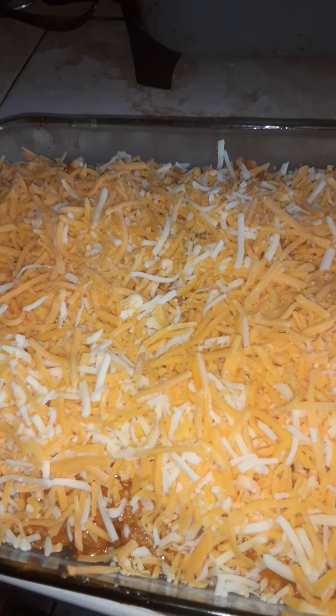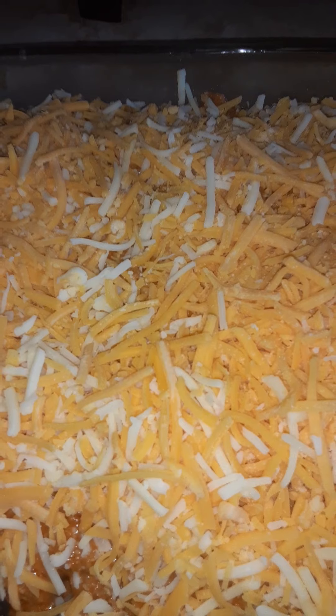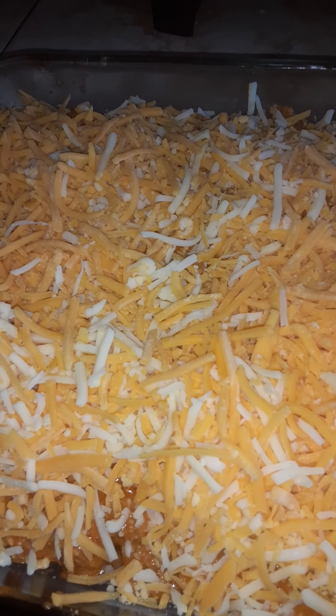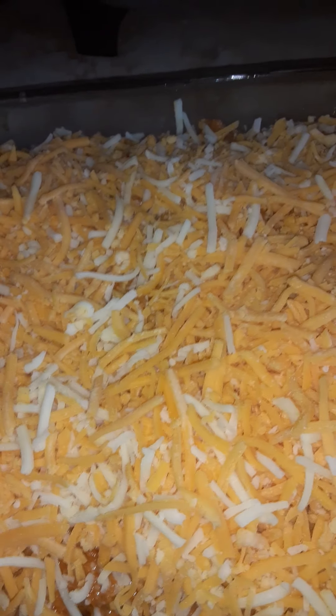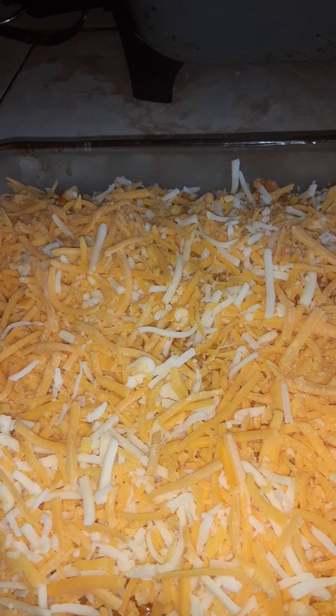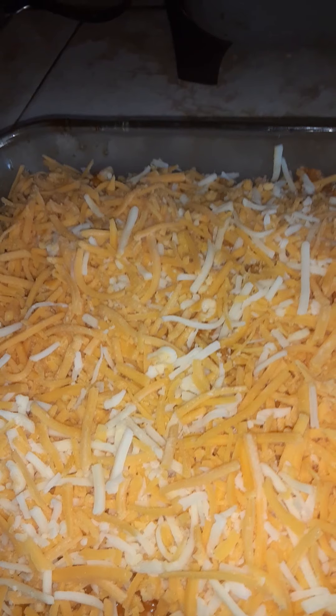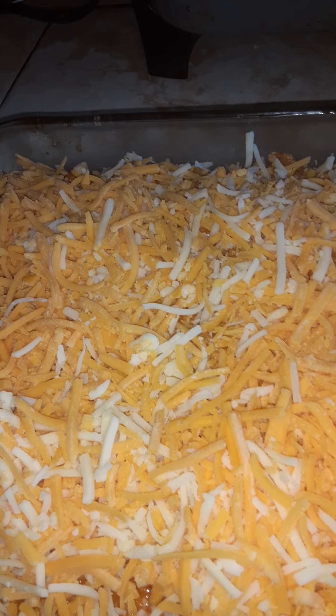So now I completed the third layer, like I mentioned at the beginning of the video. With this third layer I added the original shredded Velveeta cheese and the Velveeta shredded Mexican style cheese all together for the top final layer. I will do a second video in regards to how the lasagna came out, and I know it's going to be nice and cheesy and delicious.